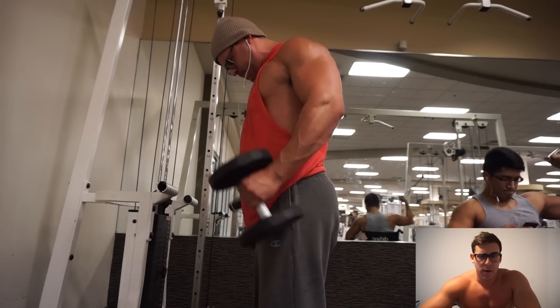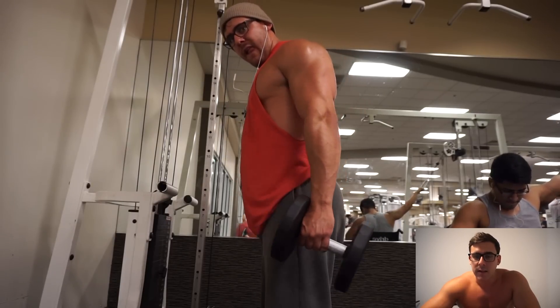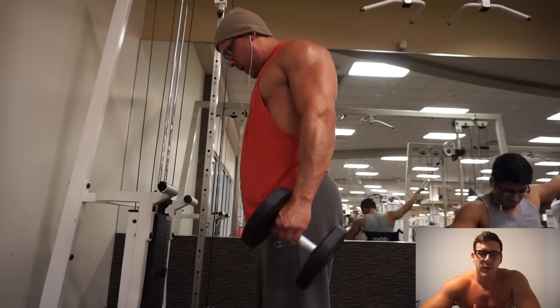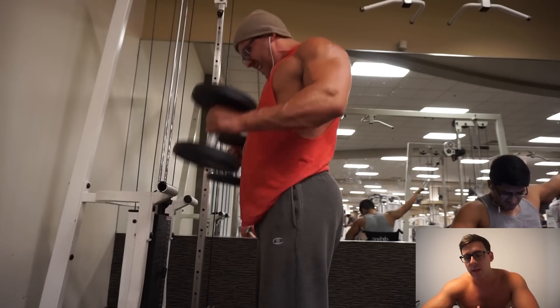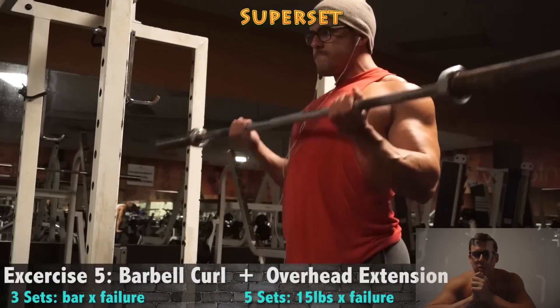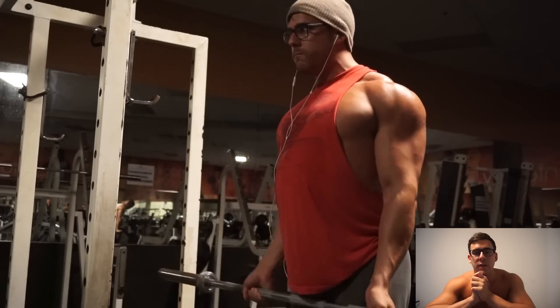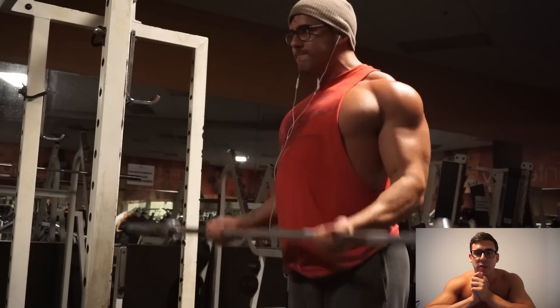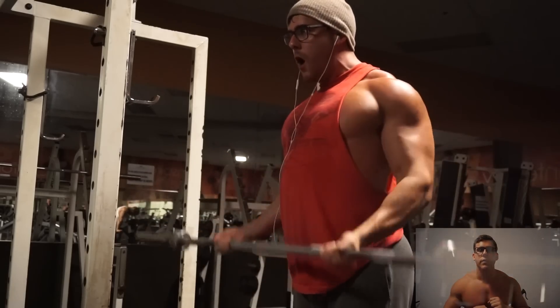Rope hammer curls went well — ended up going heavier on that, and after each set I did dumbbell hammer curls. Form was kind of sloppy by the end on the last set, but again, supersetted everything. They shut the lights off on me in the gym like you saw in the intro, but just to finish up the workout I did a few sets of barbell curls and overhead extensions. The lighting was crazy so I got some good angles, but that was it — just showing you one set. Stay tuned for the food.